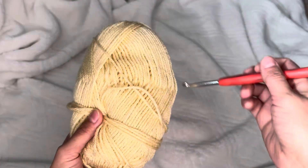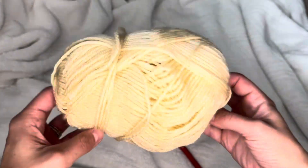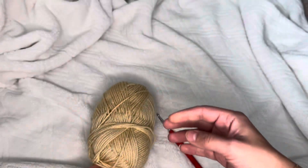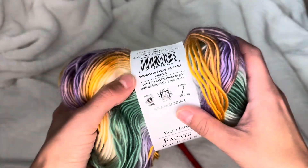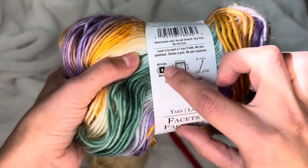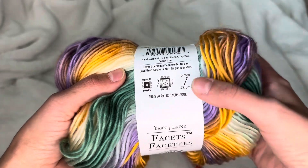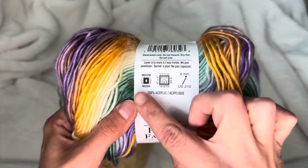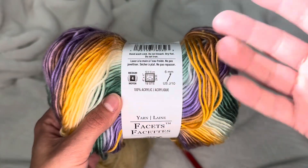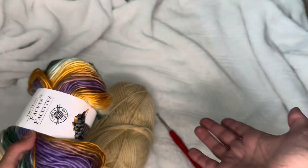First and foremost, you're going to pick out your yarn and your hook size. I have a size four weight yarn. To determine the weight of your yarn when you're buying it at the store — Michael's, Joann's, wherever you go — look on the back. You'll see a size. This one is a size medium four yarn, and it recommends a six millimeter or J hook. This one is acrylic.